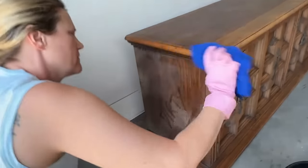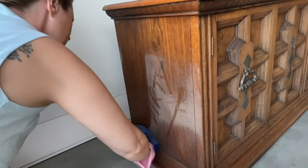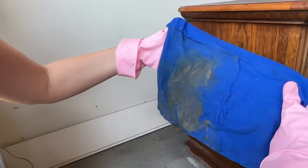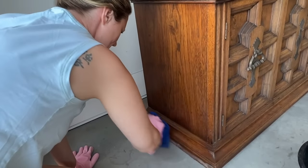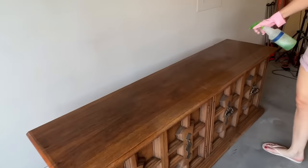First things first, this thing needs a bath. I got some warm water and Simple Green mixed up in my bucket and we're going to get all of this dirt off. I always clean my projects first because it allows me to see what kind of repairs I might need to do along the way so I can investigate the piece a little further before I get started.